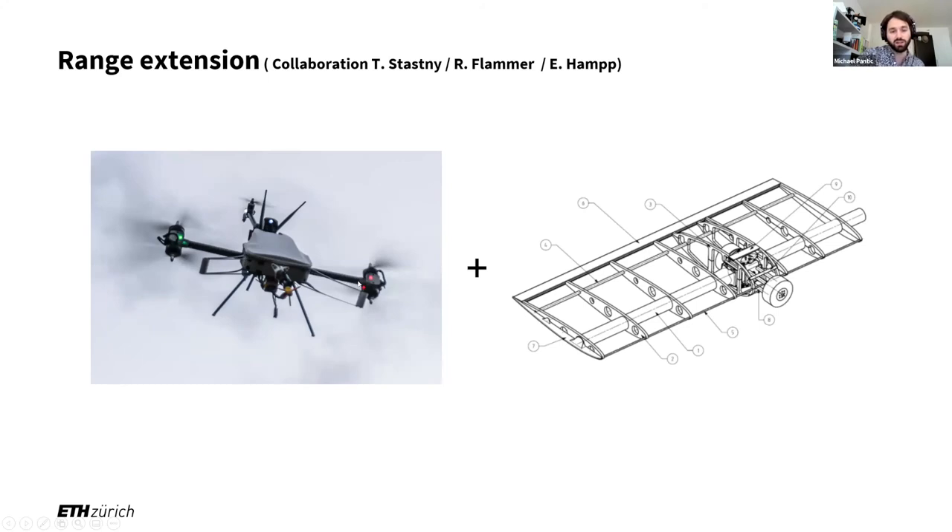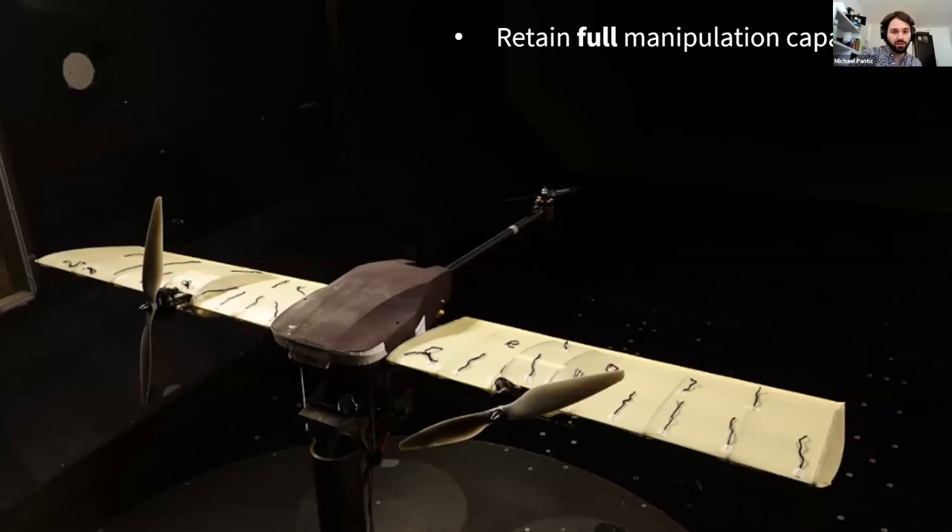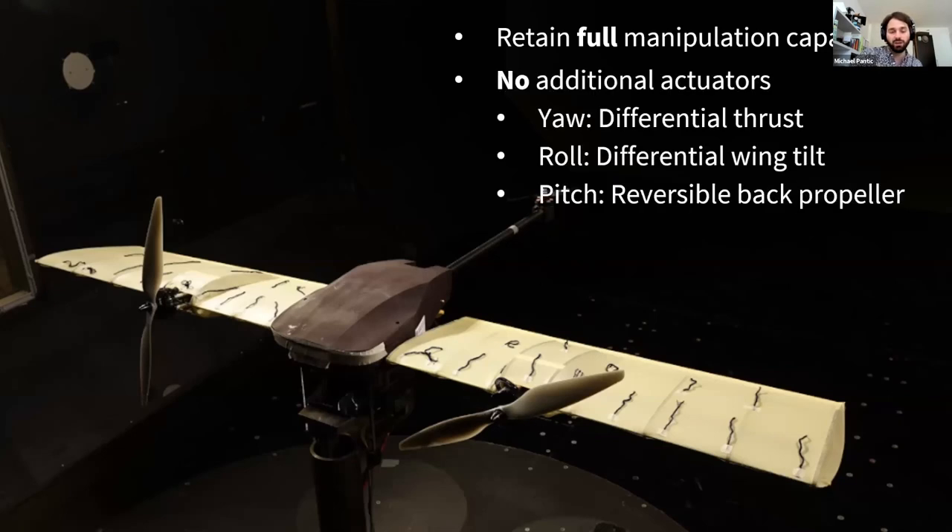The resulting platform looks something like this. You might notice it has no additional actuators and retains full manipulation capabilities — it can still exert forces and torques. It has a tiltable rotor arm, all rotors have a tilt in this direction as well, and the back propeller is reversible. Using the already existing actuators on this omnidirectional MAV, we can control yaw by using differential thrust with the props, roll by using differential wing tilt — because both wings can tilt individually — and we are free of the usual elevator problems because the reversible back propeller can control pitch independent of the angle of attack of the wings.